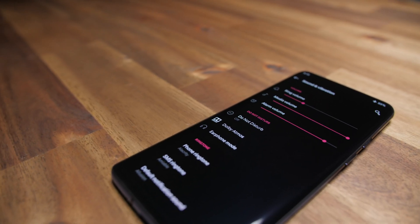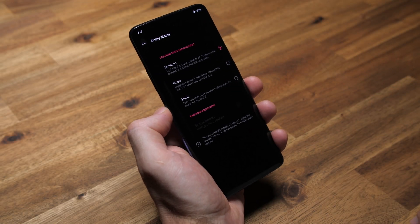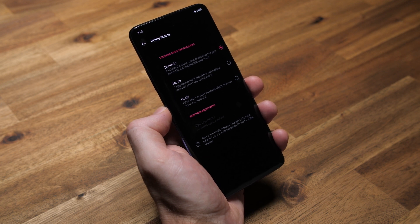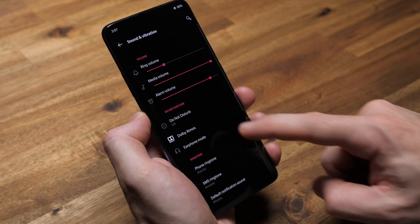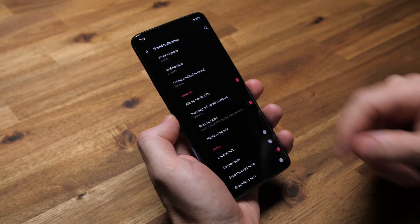In sound settings, I have Dolby Atmos set to dynamic. Personally, I'm not even sure why there are three options — why wouldn't you want it to dynamically change to better suit whatever content you're watching or listening to? Earphone adjustment I leave as default, and under earphone mode I keep everything disabled. Below that is vibration, which I have enabled for calls and touch vibration, with vibration intensity set to strong. Under system, I have touch sounds and dial pad tones disabled because I hate people with that stuff enabled and I don't want to hate myself any more than I already do.